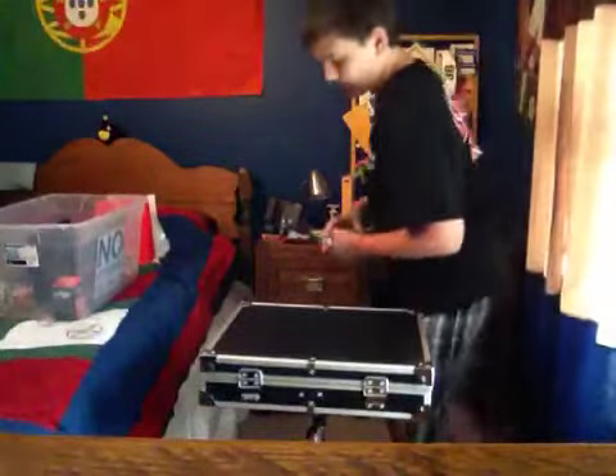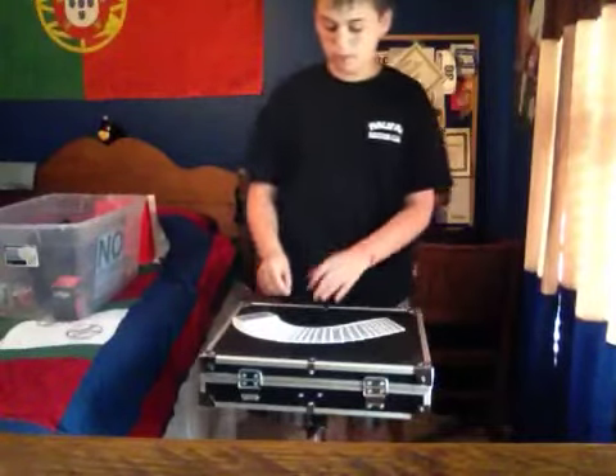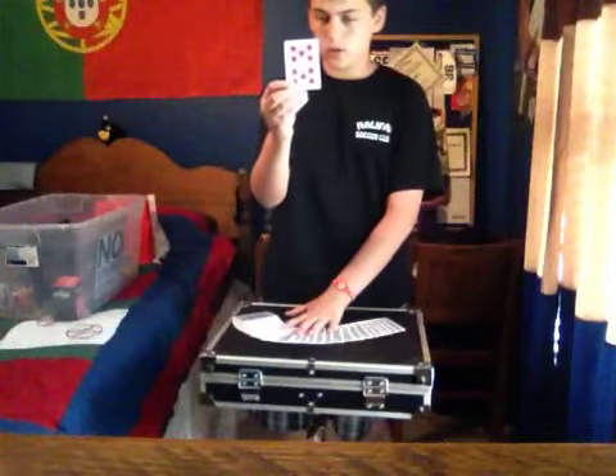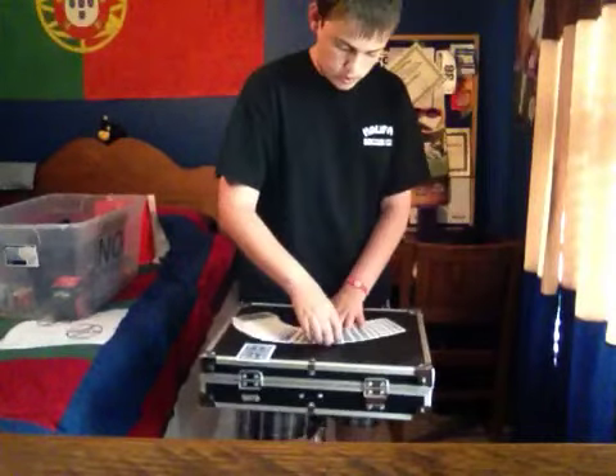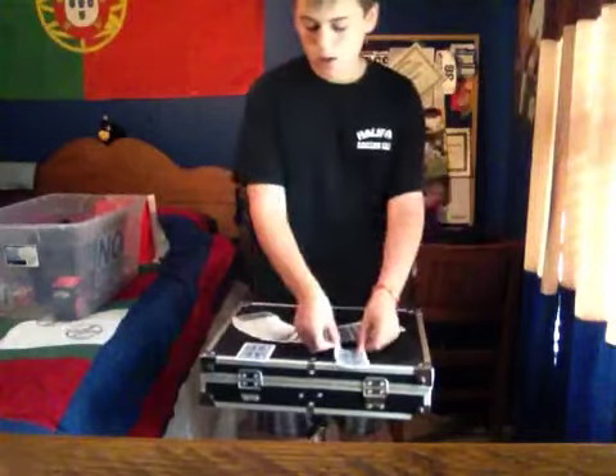We'll just spread them out, and we can have two different people up to pick two cards. He can remember that one, and we'll go with this one, and he can remember this one. Okay, we'll place those right there.